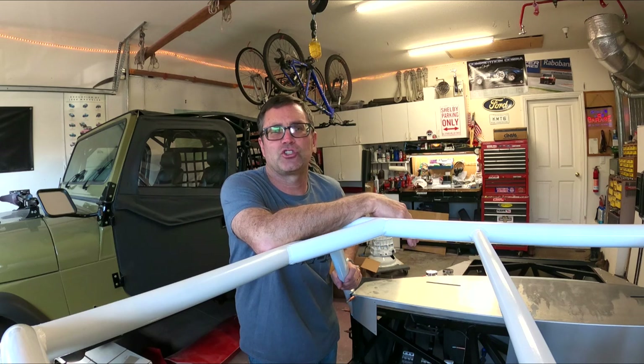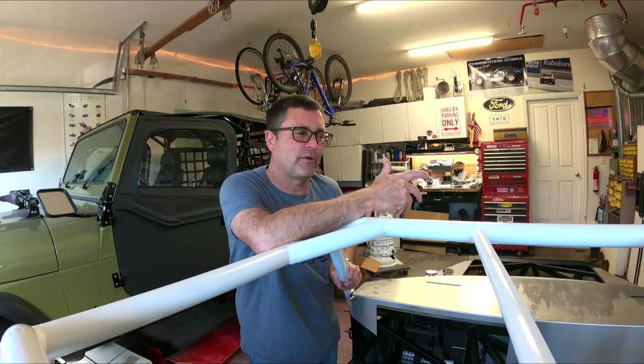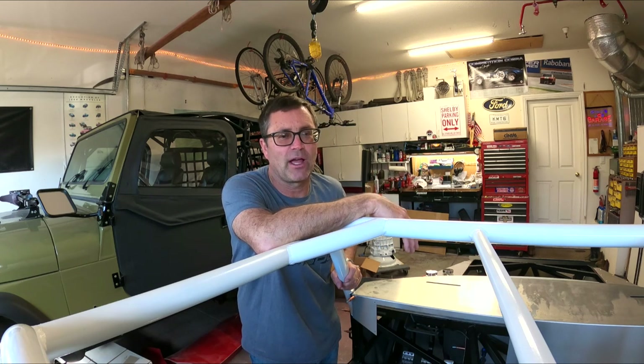I was looking at the Forgestar F14 — a very modern looking wheel. I don't know if it's right or not.